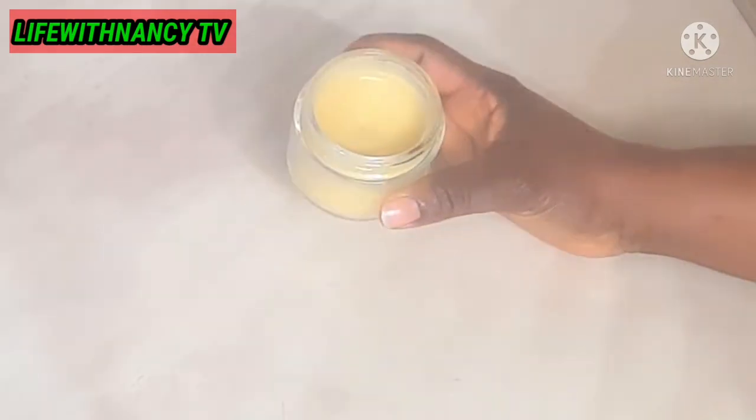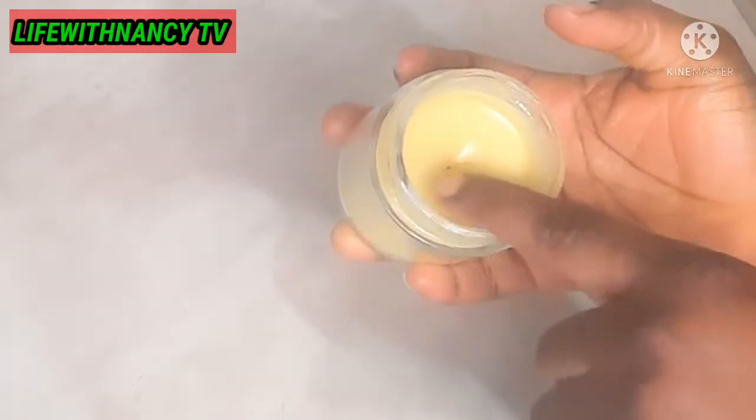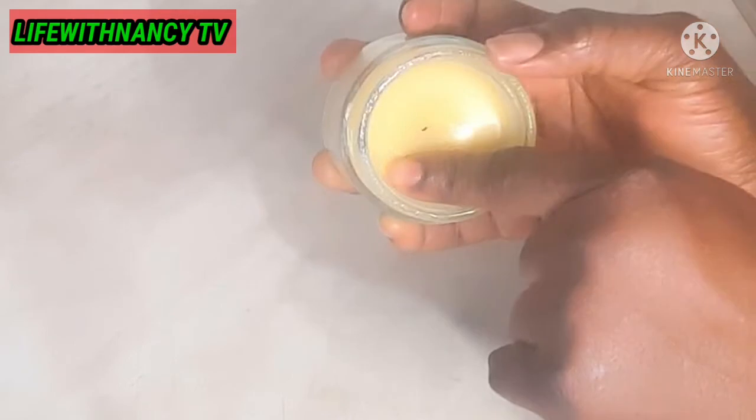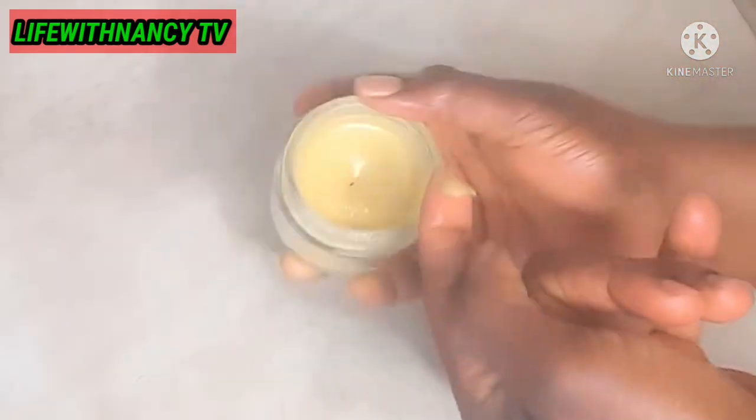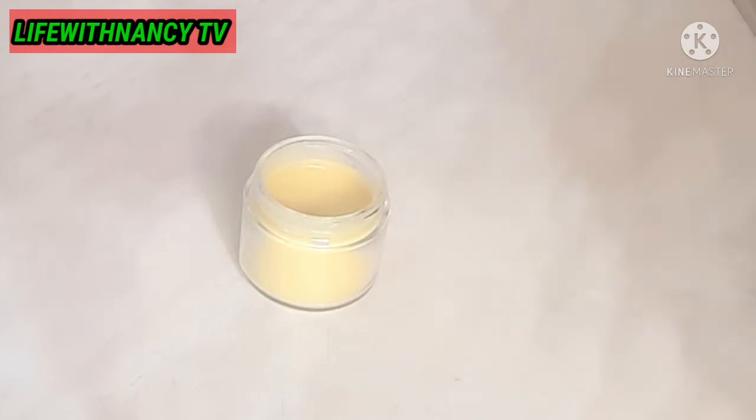This is after two hours — let's see how it looks! Wow, you can see how beautiful and set it is. Let me get a little from it and show you how it looks on my hand. Mind you, this cream is not a body cream — do not use it for your skin because of the virgin hair fertilizer.